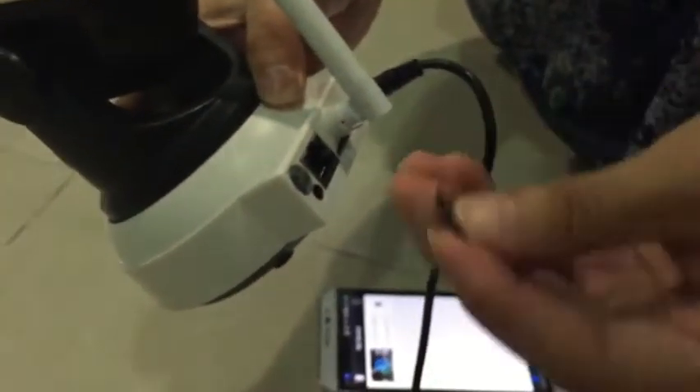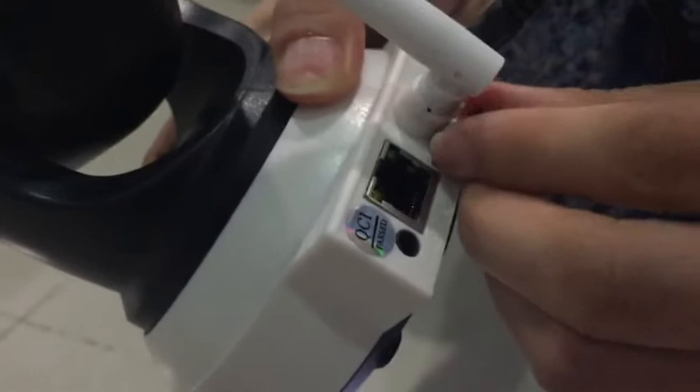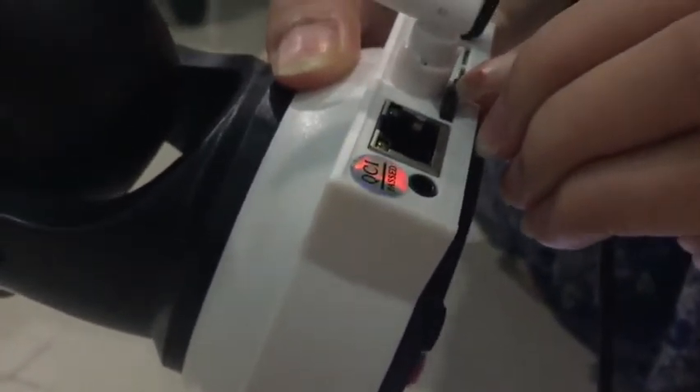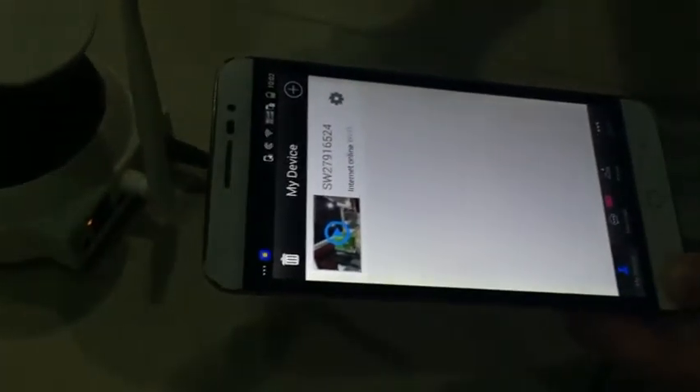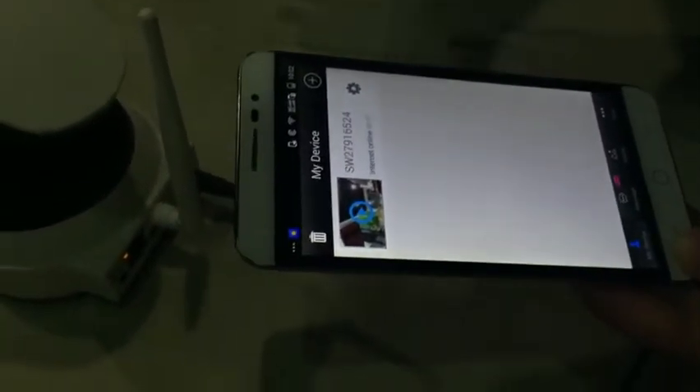Now we disconnect the camera from the power supply, then we insert a micro SD card (TF card). Make sure we push it in deeply and hear a click. Then we reconnect the camera to the power supply and wait for the camera to restart and become ready. After the camera is ready, we can open the setting menu to set up the alarm.